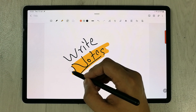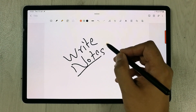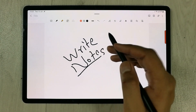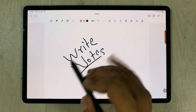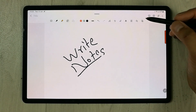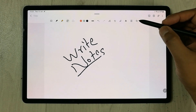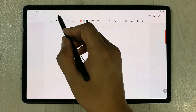So it only erases the highlighter — this is a really amazing feature. Before, if we tried to erase something it would erase everything. That's the first update. The second update is related to shapes: you see this option of Auto Fix Shapes.